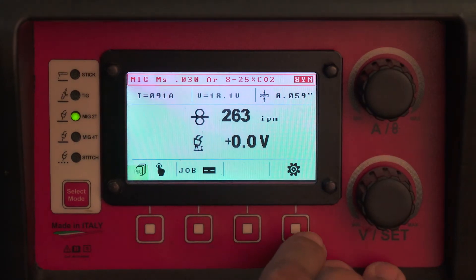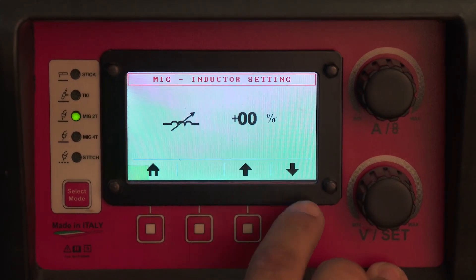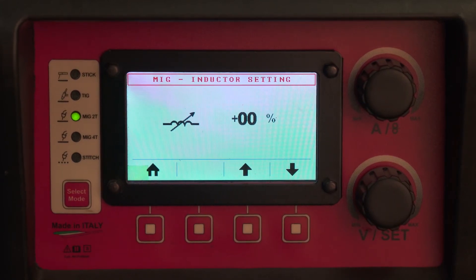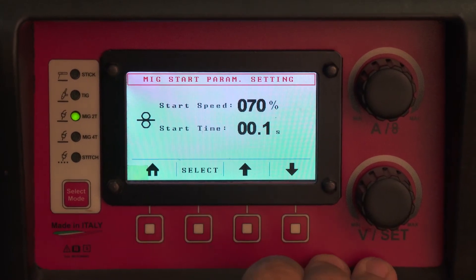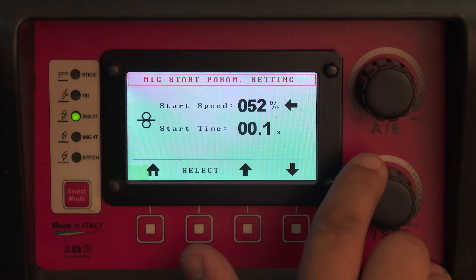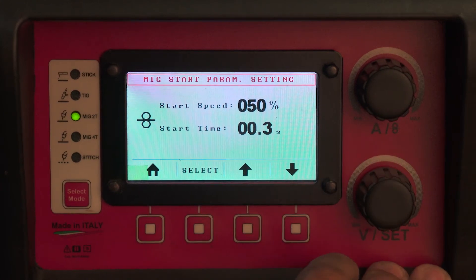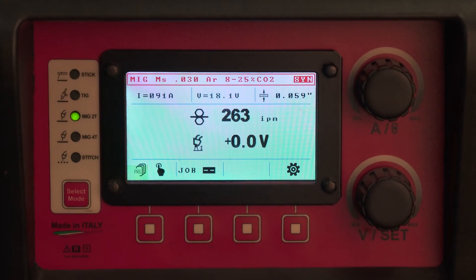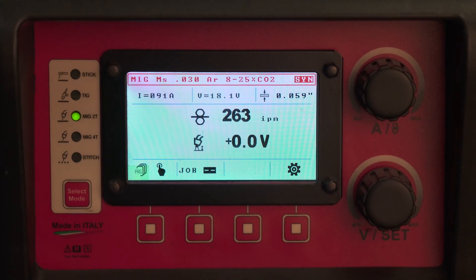You also have a couple other settings. On mild steel wire, your inductance typically starts at zero — you can change it to make the arc crisper or softer, and the puddle more fluid or stiff. Your start speed should be around 50 to 70 percent with a start time of 0.3 seconds. This feeds the wire at half speed — instead of 250 inches a minute, 125 inches a minute — until it touches the metal. Then for the next 0.3 seconds it stays at that lower speed before kicking up to full speed, which prevents machine gunning and makes for smooth and crisp arc initiation.